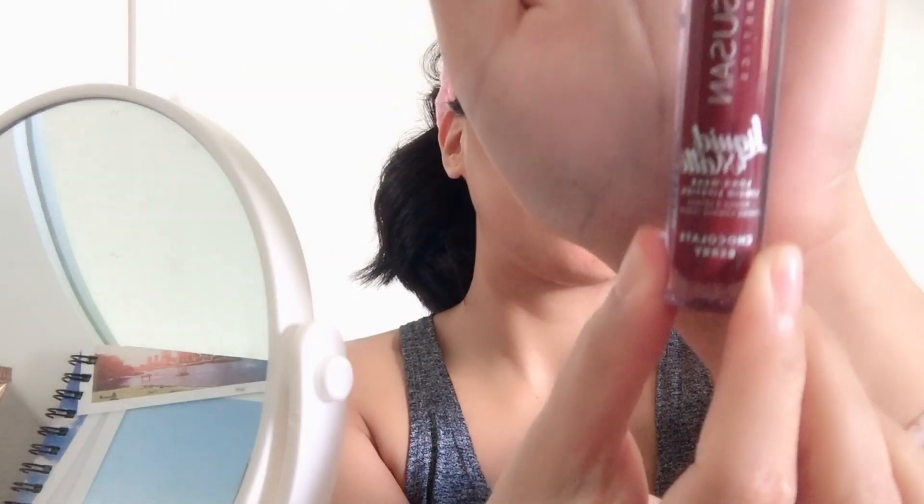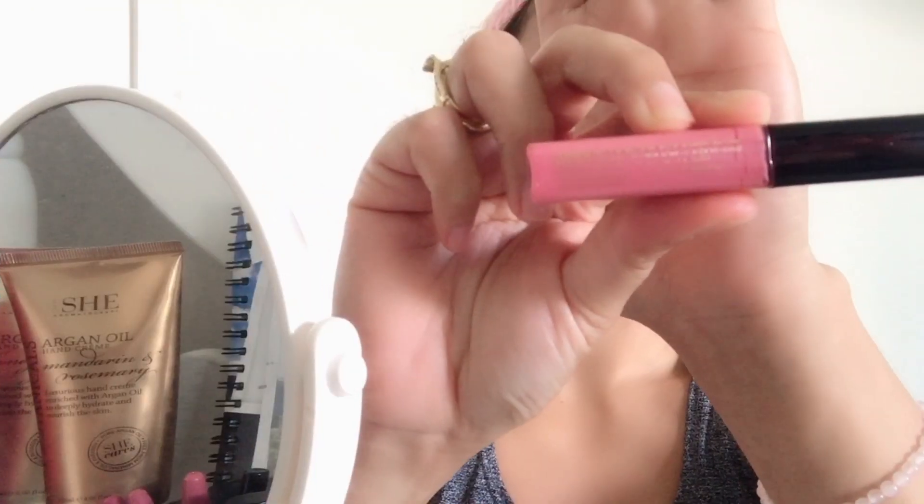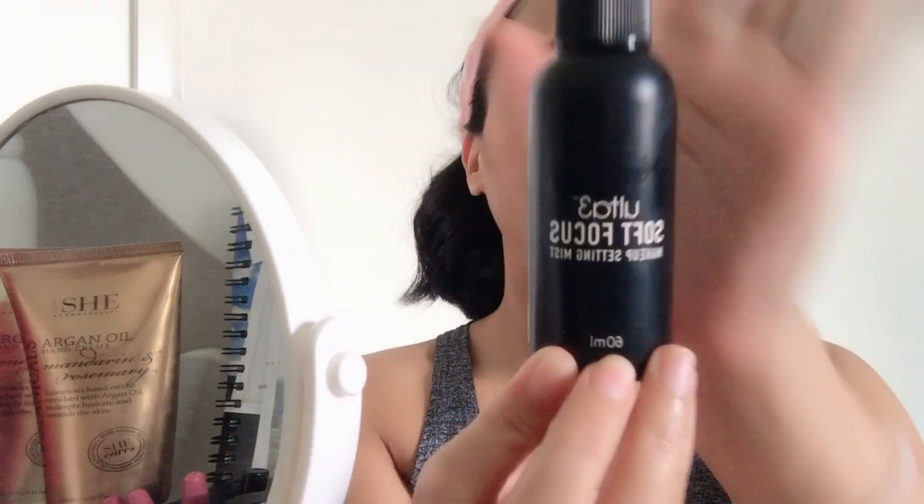For my lipstick, I'm using Sosun Liquid Matte Lipstick in the shade Berry. I'm also using Estee Lauder Lab Gloss Shimmering. Now for setting spray, I'm using this Ulta 3 Soft Focused Makeup Setting Mist.